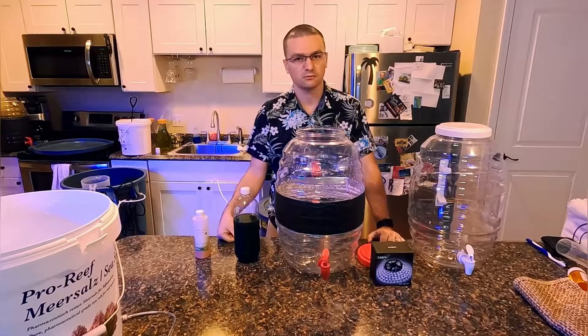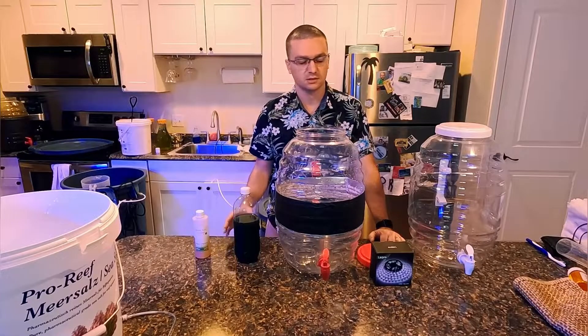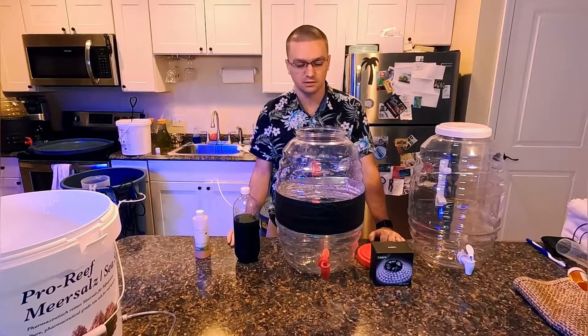What's up, everyone? Welcome back to my channel, ReefRx. As promised, I'm going to show you guys how to culture your own phytoplankton. It's super easy, it's inexpensive, and there's only a few things that you need.